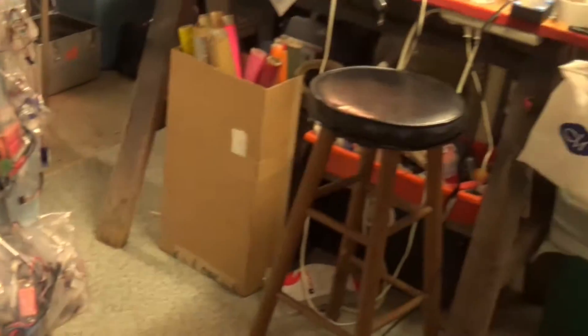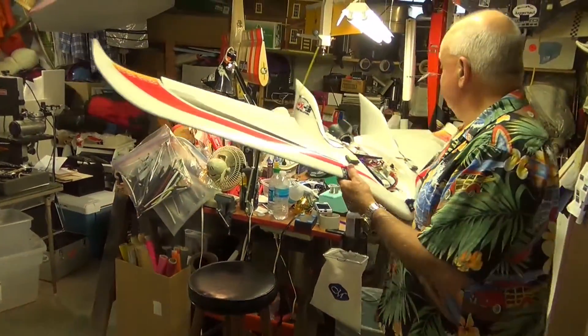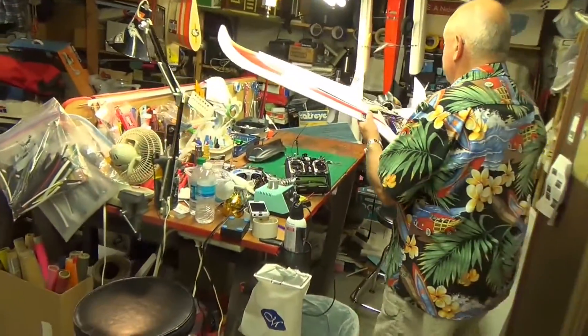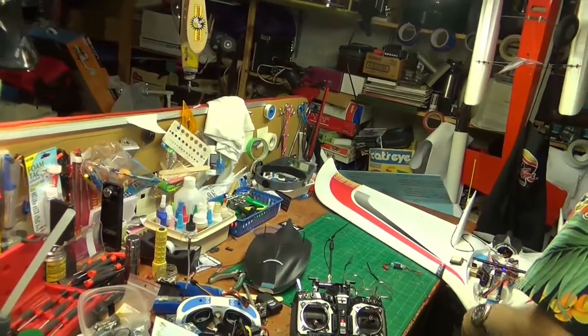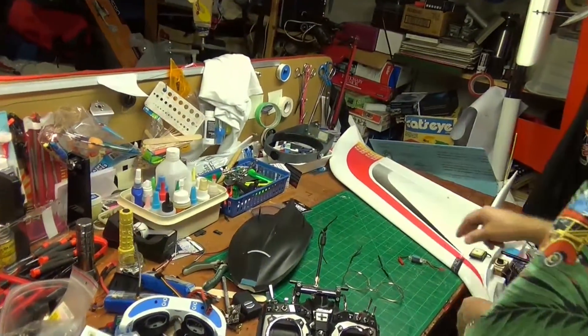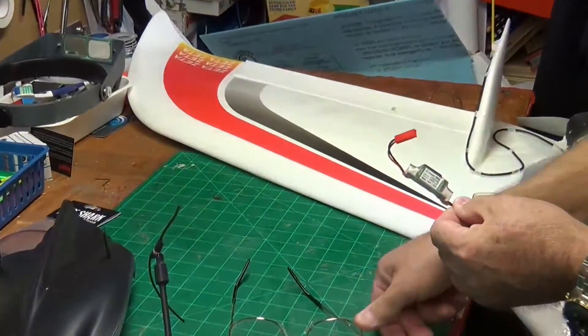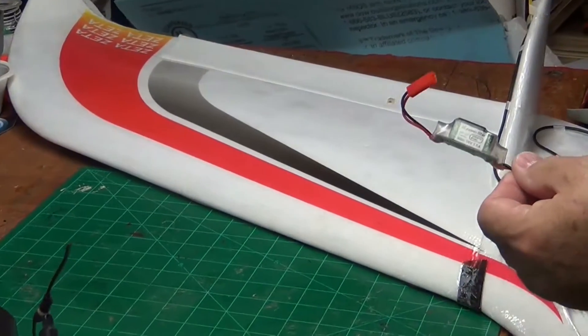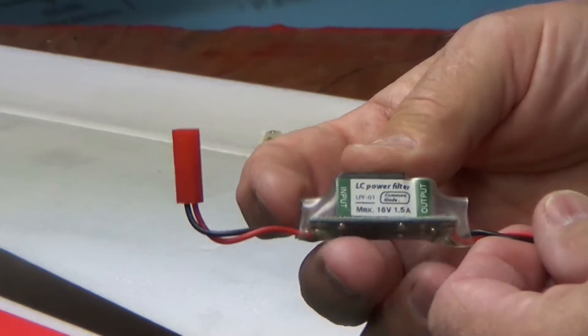So now we're going to take you over to the workbench, and I'm going to show you how I fixed it and how easy it was to fix. This is the tool right here that we use to fix this. It comes from ReadyMadeRC. It's an LC power filter.